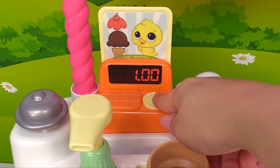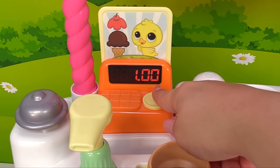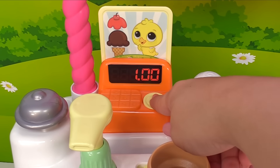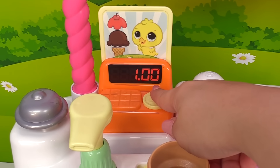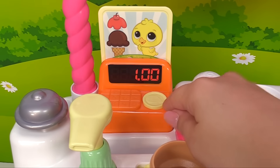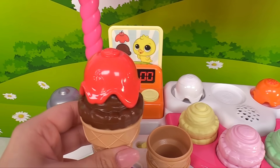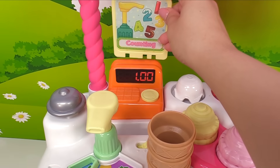Let's collect the money on the register — it's four cents, so let's press the register four times: one, two, three, four. That's four coins! Great job. Now Chick has her ice cream.